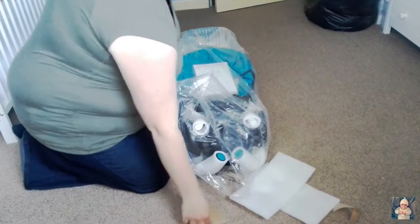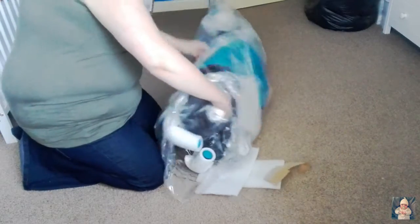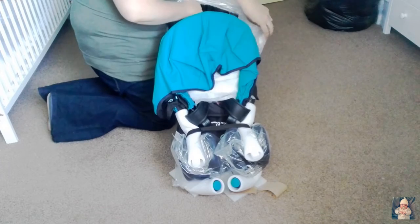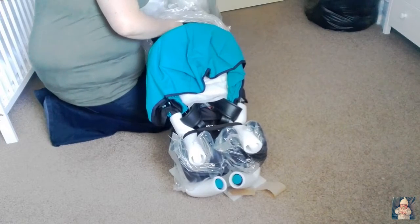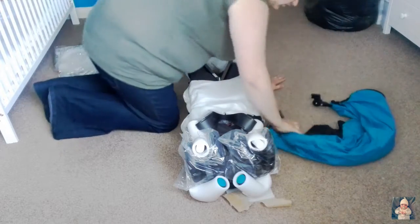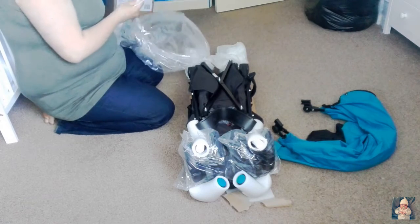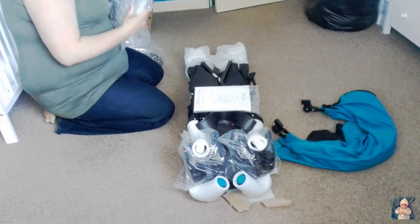It's really well packaged, so it shouldn't get any damage in the box. This goes up to 25 kilograms, by the way, and my little boy is only just 14 kilos. I mentioned he's almost three, so it should last a long, long time. We've got the hood, the actual stroller frame, and the ring cover.